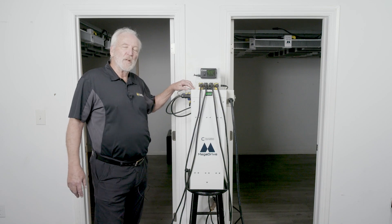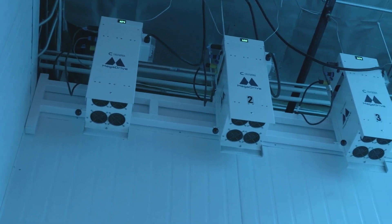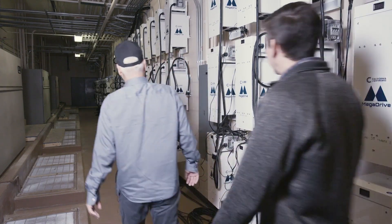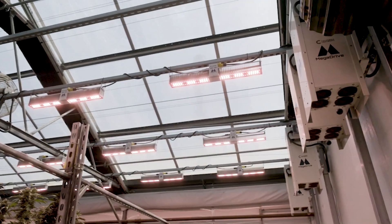Also, much more efficient than putting the drivers in each LED fixture. This can be mounted on a wall, on a ceiling, can be mounted outside the grow room — it can be mounted up to 500 feet away next to an electrical panel, so very flexible in the installation location.